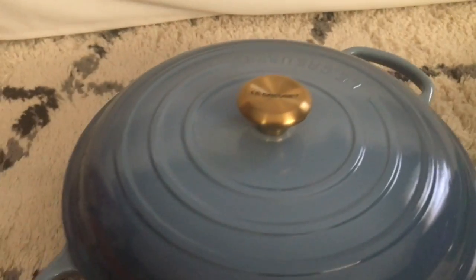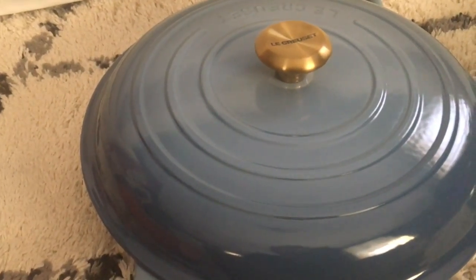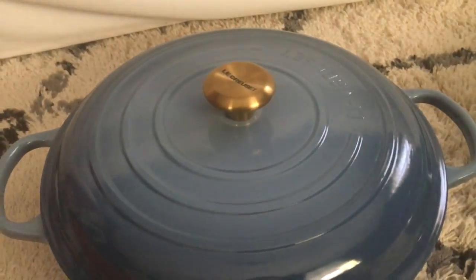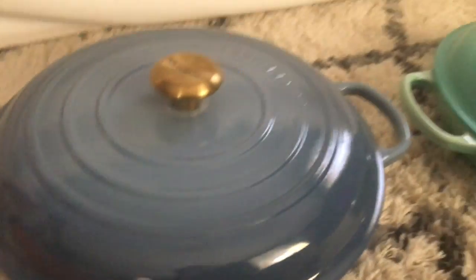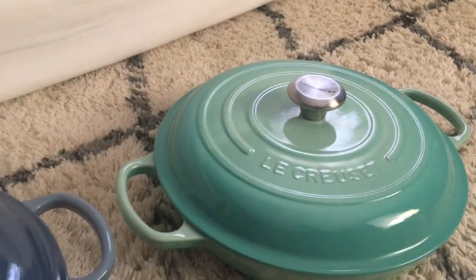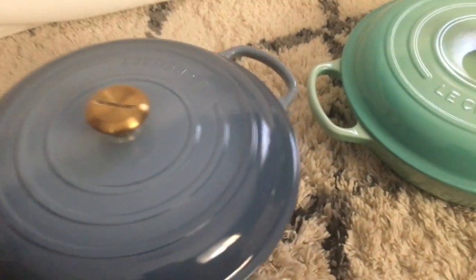I'm looking forward to cooking in it and sharing that with you guys. I'm probably going to do a couple of test runs to see what I can make in it — I mean, how much volume I can actually create. I can say this is huge compared to this one; I don't even know if I can get a good comparison here.